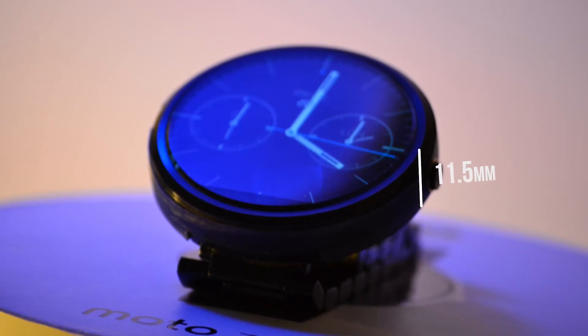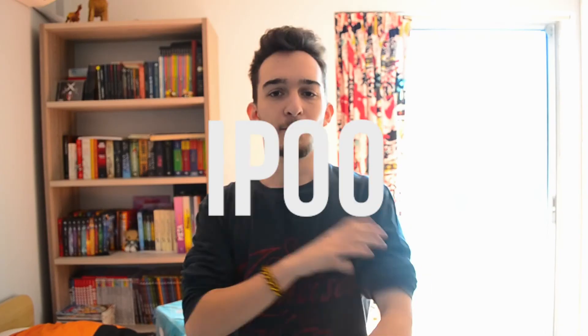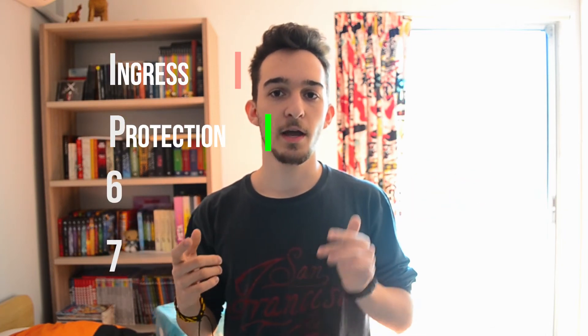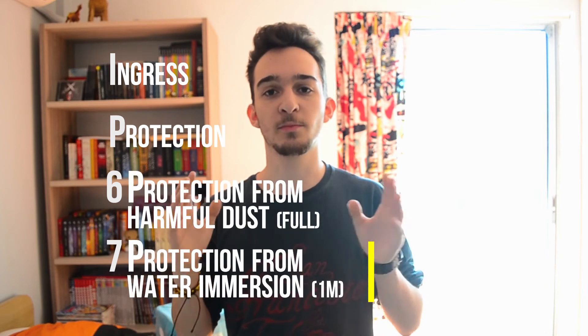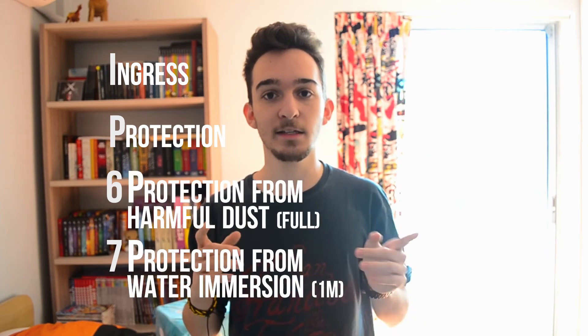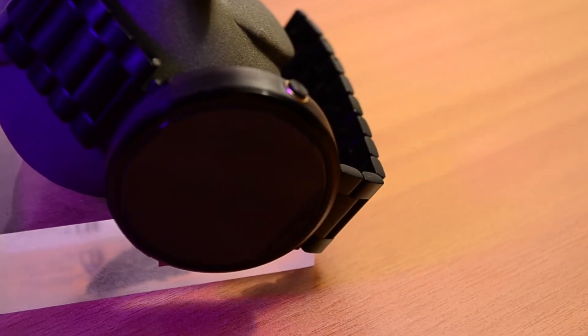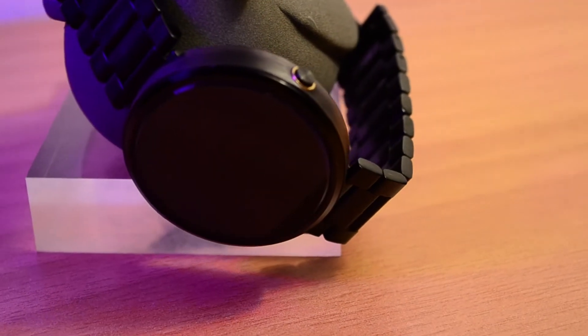The watch itself is not very thick or heavy, coming in at only 11.56mm. Most of the time I forget I'm even wearing it. The frame is stainless steel with an IP67 rating, which stands for ingress protection — the 67 means protection from harmful dust contact and from immersion after 1 meter for up to 30 minutes. Gorilla Glass 3 protects the screen from accidental scratches like banging on walls, tables, pockets, zippers — anything.